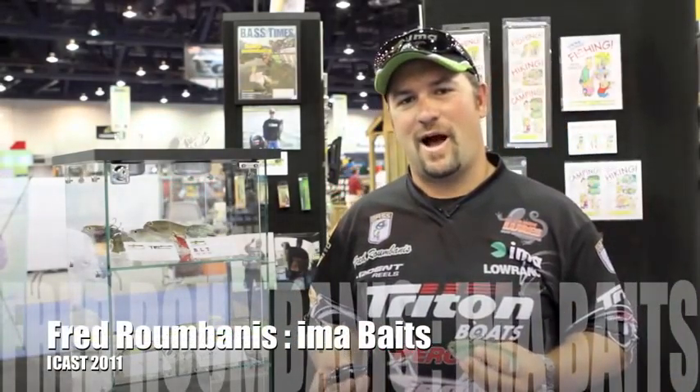Hey, this is Fred Rumbanis. We're here at the 2011 iCast Show, we're in the Optimum IMA booth, and I want to show you guys a couple new baits and some new colors that we came out with.